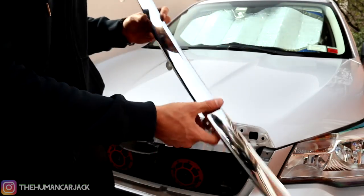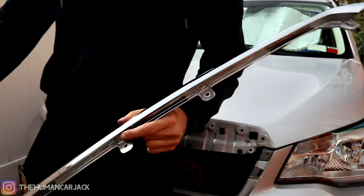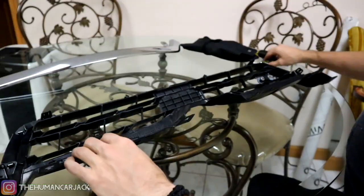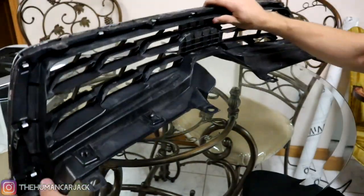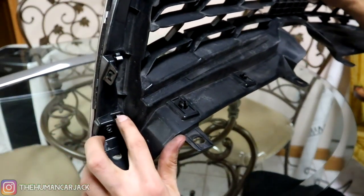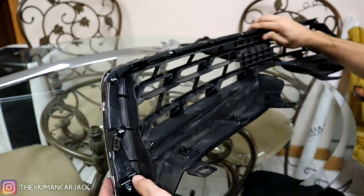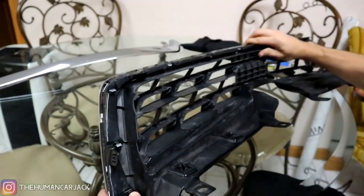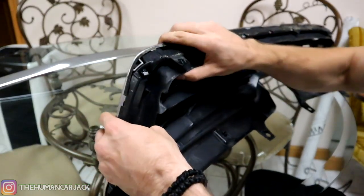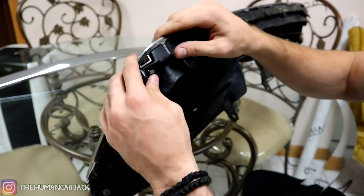So this is what it looks like. We're going to bring this inside, clean it up, and take the other piece and remove it from the big part of the grill, then we can get to wrapping. We have our grill piece and over here we have a bunch of different little plastic tabs — that's going to help us remove the silver trim piece that we want to vinyl wrap. I think you could even do it by hand. I'm going to pop these out, doing about two at a time.